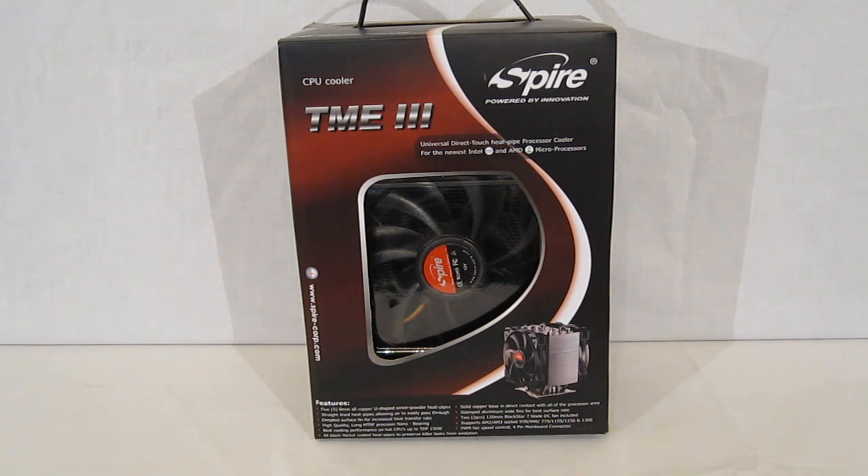The Thermax Eclipse 3 comes packaged in a black and pretty much rust-colored, or almost a wine-colored box, with a front window showing off just a little bit of the fan — you can see a tiny bit of the heat sink. You also have a small picture of the TME3 right down the bottom itself.